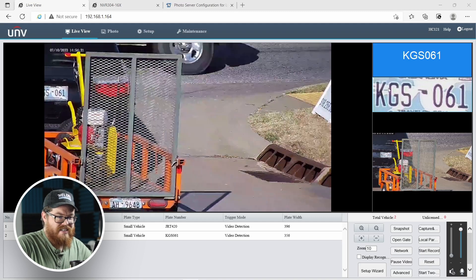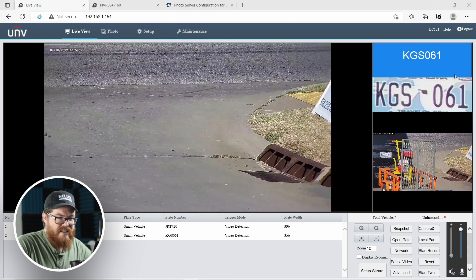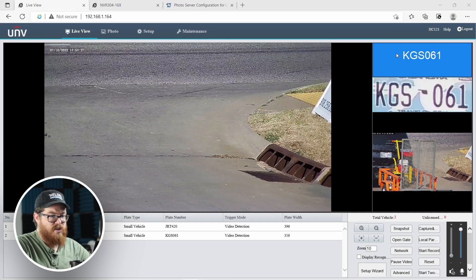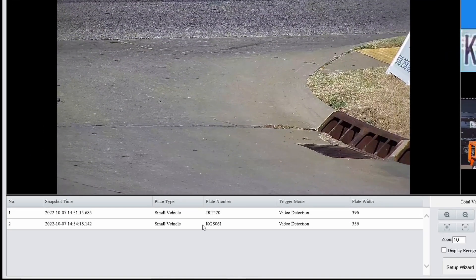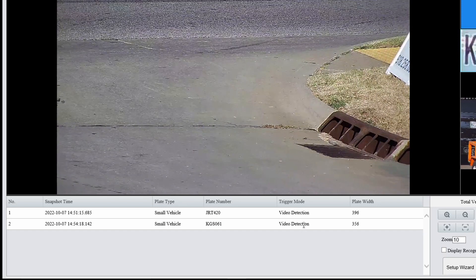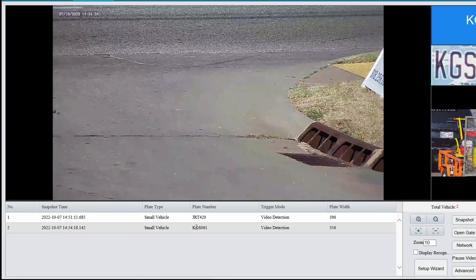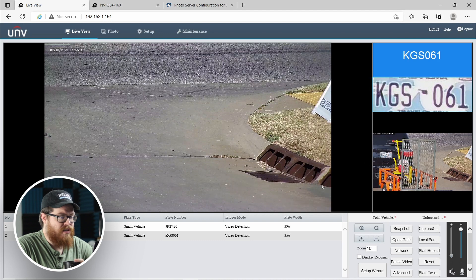It's going to take the text from the image — KGS061 — and turn it into searchable text, which we can see down in this table of data. We have the snapshot time, the plate type, the trigger mode (which will be vehicle-to-video detection for the most part), the plate width, and it's going to show us our plate number. We can click on entries in the table below to have them show up in our sidebar. That's pretty much how it works.